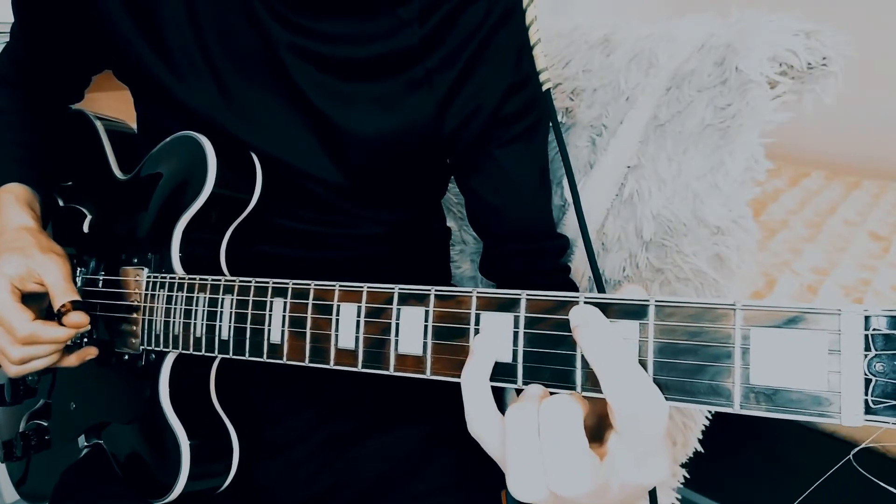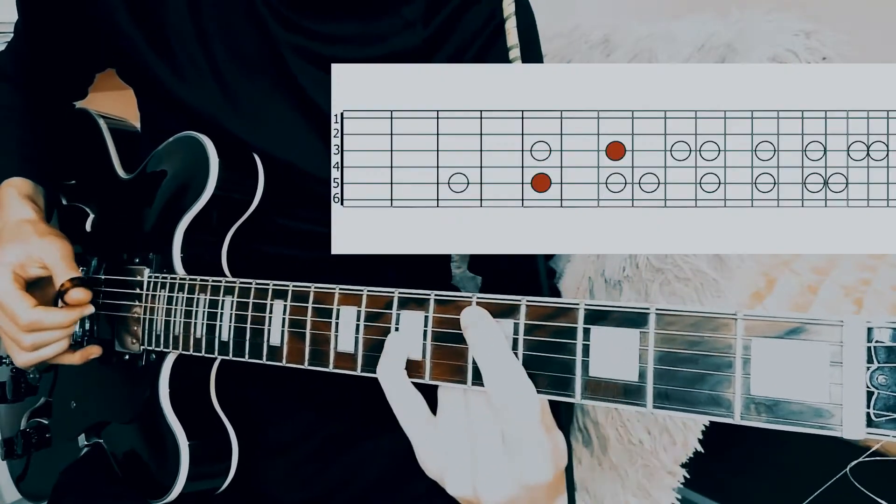It's easy, because as soon as we know the formula of major scale, we can repeat it on other strings.